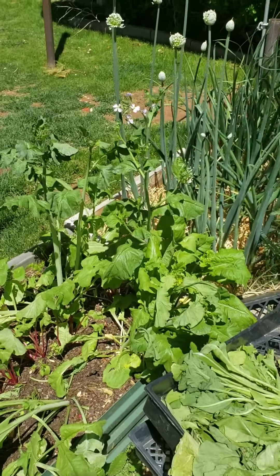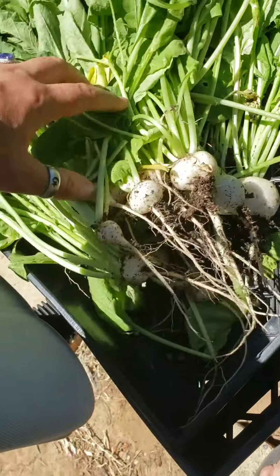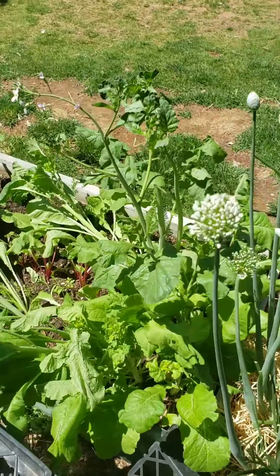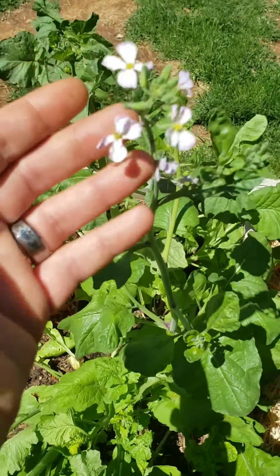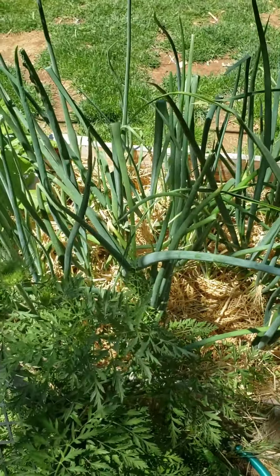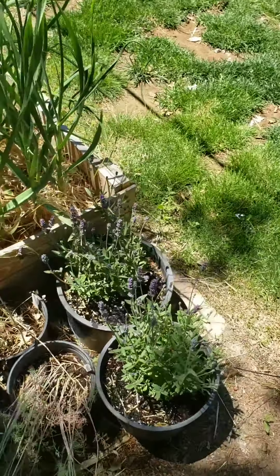I pulled a bunch of my radishes because they're bolting - it's getting too hot too quick. Here's what I pulled out - that's the biggest one I got. I'll go inside and clean them all. I kept the ones with flowers so I could get seeds, because seeds mean more radishes. Can't really salvage them right now anyway.